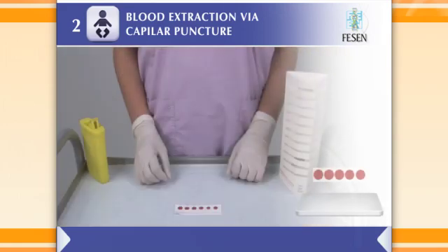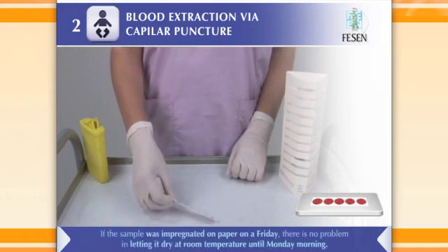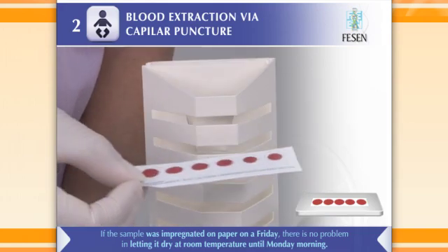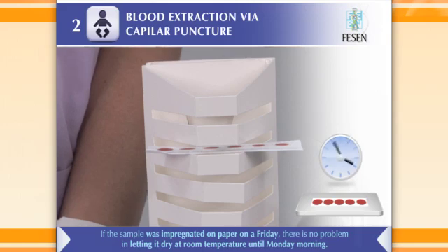Once the circles are absorbed with blood, put the paper on a clean, smooth, straight, flat and non-absorbent surface such as a laminated, plastic or metal table — or a bracket to support the filter paper — and let the blood dry until the following day at room temperature.